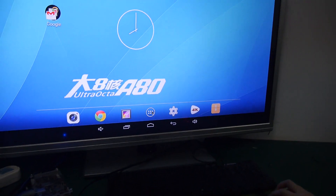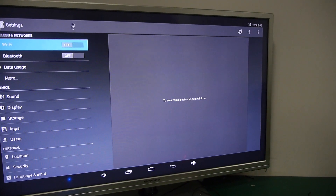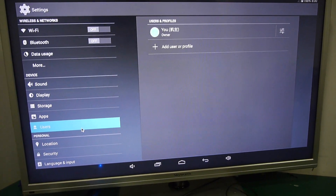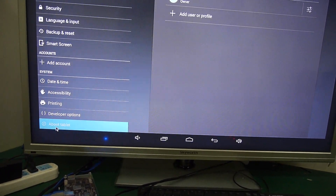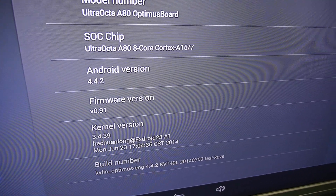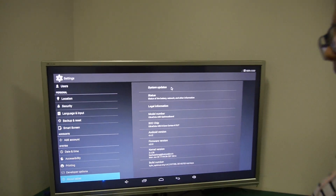Great. We can see Android — let's check the About page. Going all the way down into About, it says here: Allwinner octa-core A80, Android 4.4.2, and Optimus English. So this is shipping and everybody will be able to buy right now.